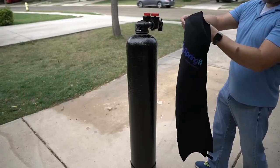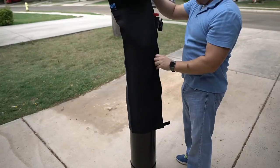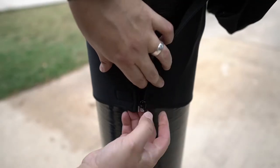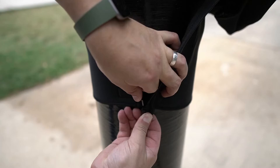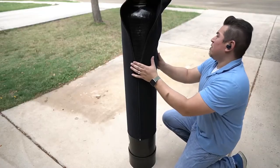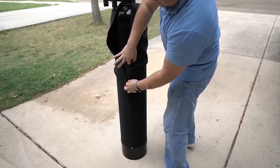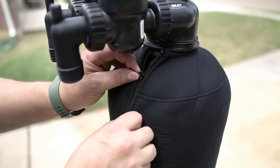With your tank prepped, the neoprene cover that came shipped with it can now be placed. Go ahead and wrap it around the tank. Secure the velcro strap and then catch the zipper at the bottom of the sleeve. As you close the zipper, slide the sleeve down onto the tank and properly orient it — the zipper will go all the way up to the collar of the tank.